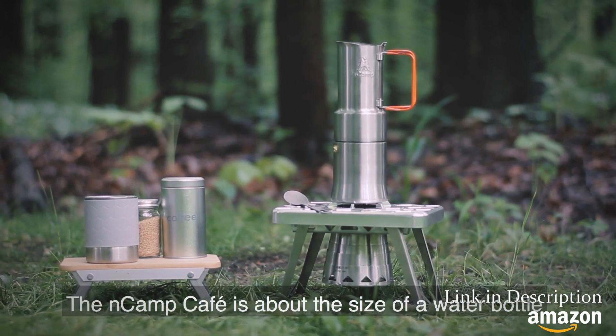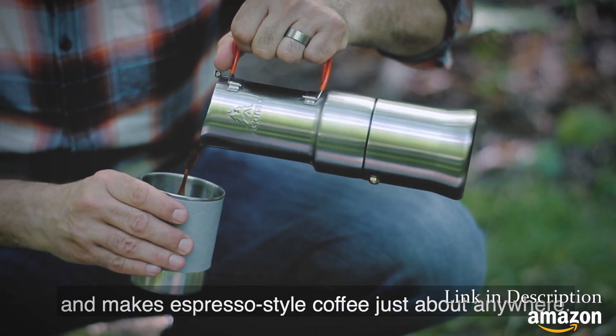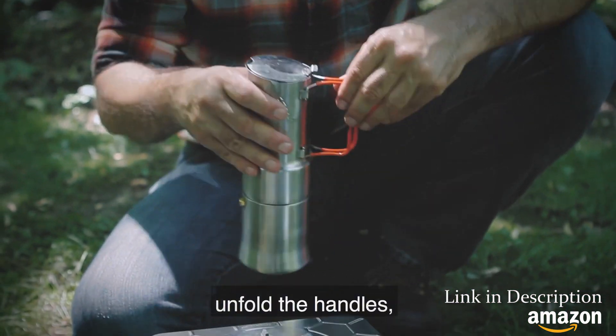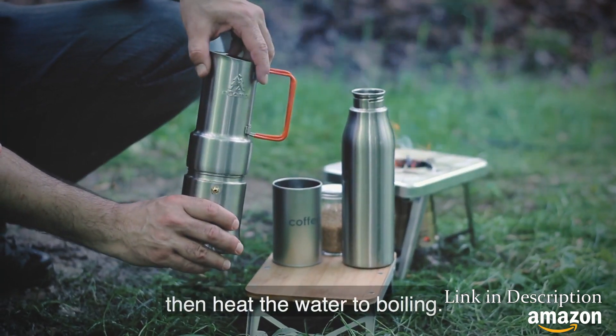The Encamp café is about the size of a water bottle and makes espresso-style coffee just about anywhere. To make great coffee, remove the cup, unfold the handles, add water and coffee grounds, then heat the water to boiling.